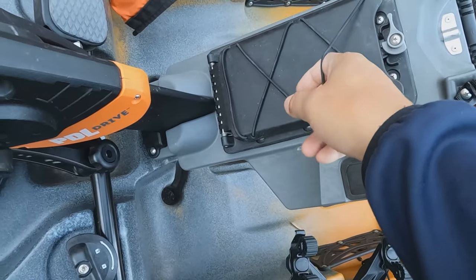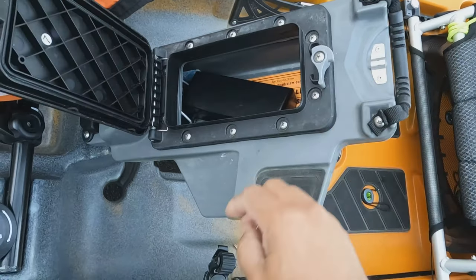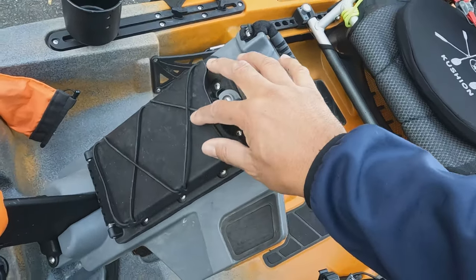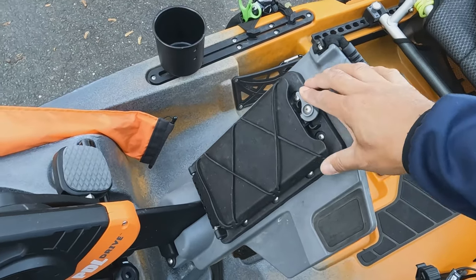There's a bungee here if you need to keep something tied down. I sometimes put my cell there. There's also a watertight seal here — just enough to keep your phone, wallet, sunglasses, whatever you need. It's watertight and you can seal it with one hand.